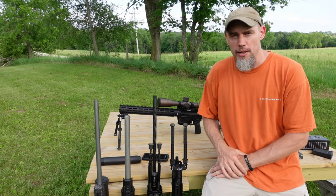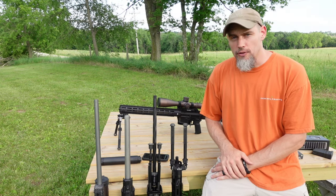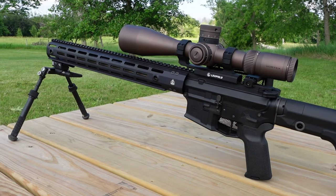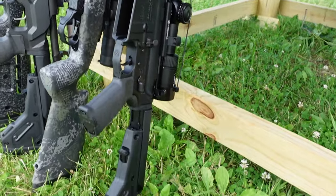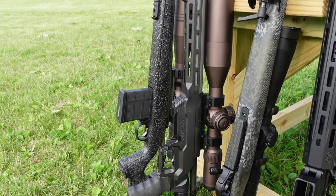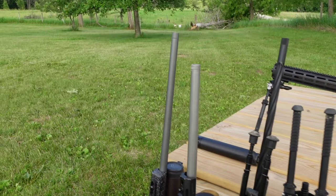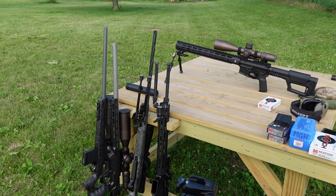We'll also go downrange and check point of impact shift. Since this is a fairly hefty can and I've been shooting this a little bit already, it does give you a little bit of point of impact shift. Here are the guns we're shooting today: my 6 ARC, which is what I bought this suppressor specifically for; a 300 Blackout AR; a Seekins Precision in 7 PRC; a 223 Ackley Improved on a bolt gun; and a 6 Creedmoor Bergara HMR. That ought to give us a fairly wide reference of signatures — some small caliber stuff, a couple in the middle, and then a Magnum.